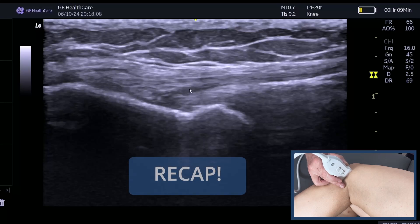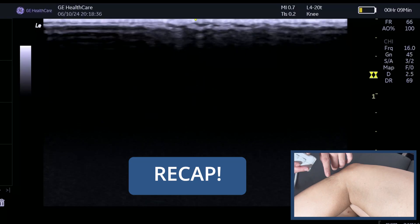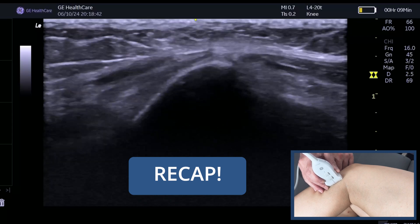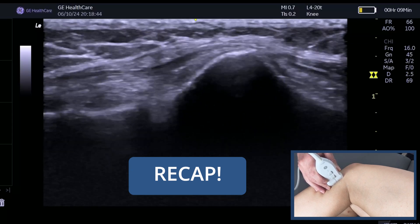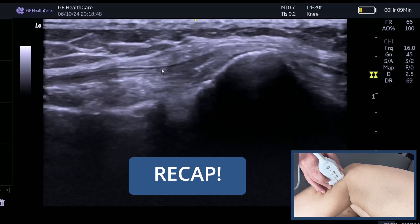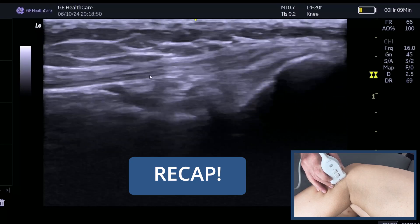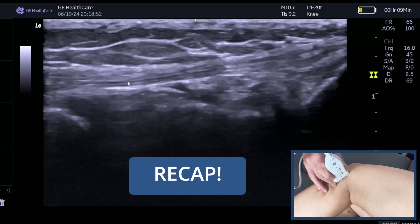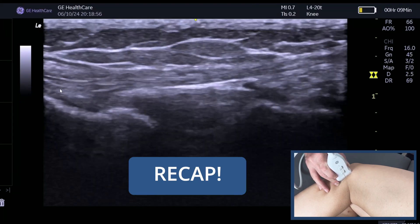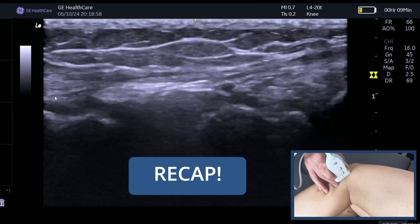So just a quick recap: find the fibula, use your finger, place the distal end of the probe onto the head of the fibula, and fishtail the probe until you see that nice fibula pattern. Then you just find it, follow it, and there it is. Keep fishtailing as it attaches onto the bone.